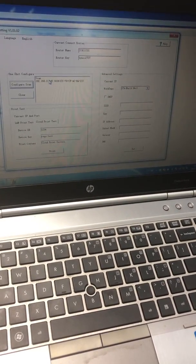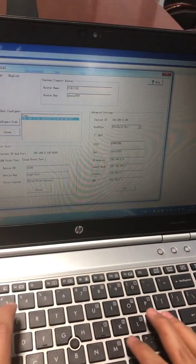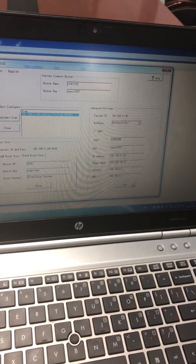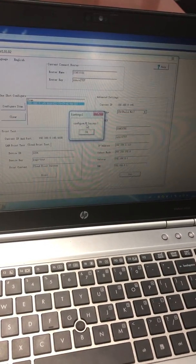Then the device will show up. You can write in the IP you need — select it, then click Set. Configure IP success.